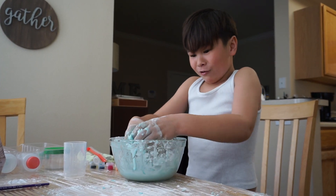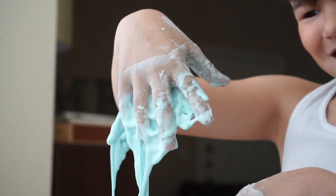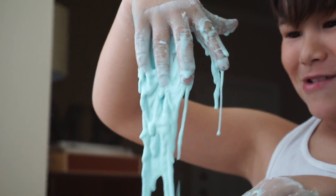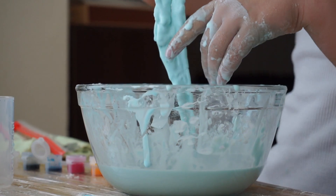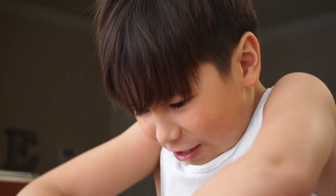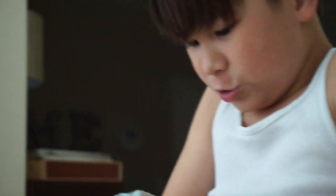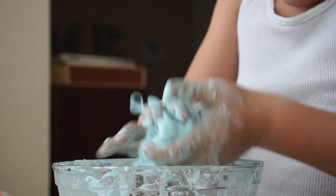I'm going to try to throw this snot ball at you. Snot ball? But it's already melting. You're so gross. It's already melting. Snot ball, snot ball. Keep moving. Don't make a mess. Keep it in the bowl.